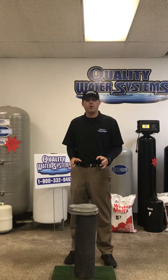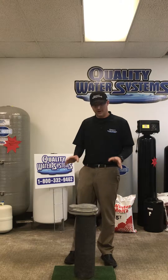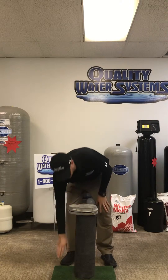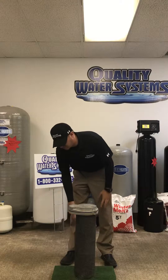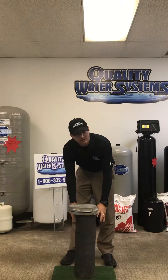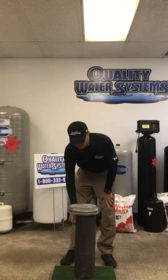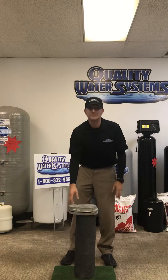You want your well casing to be above ground. In this model here, this will be the ground level, and as you can see we use 219 wall steel well casing that comes up out of the ground. You want that to be about 14 inches above grade, with a bug-proof sealed well cap.